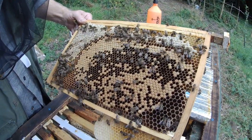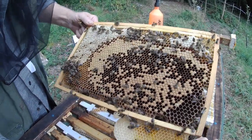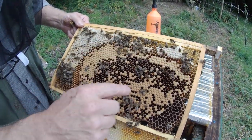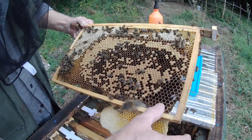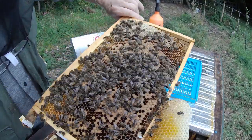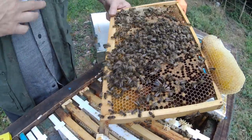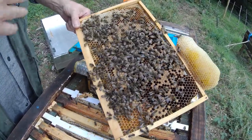I'm seeing sealed brood again, but no open brood, no eggs that I can see. You can see the concentric circles of the brood here, and there's quite a bit of a pepper pot pattern going on. The brood pattern this side — well, given the time of year and the conditions, I'm not overly displeased with this laying pattern.